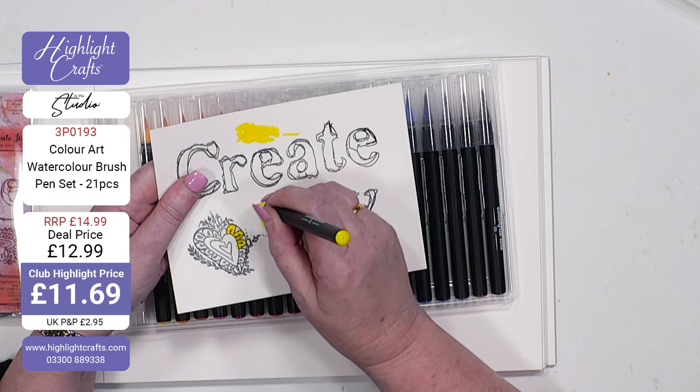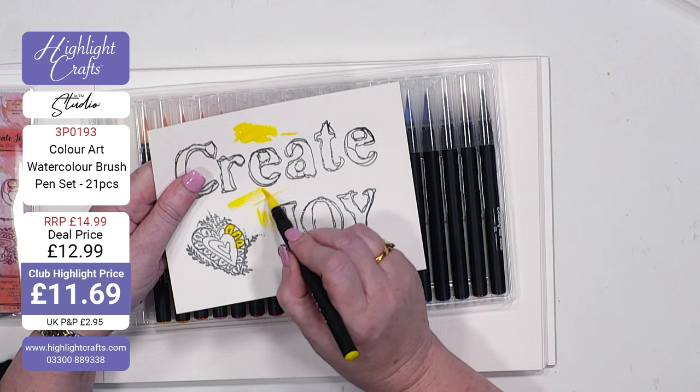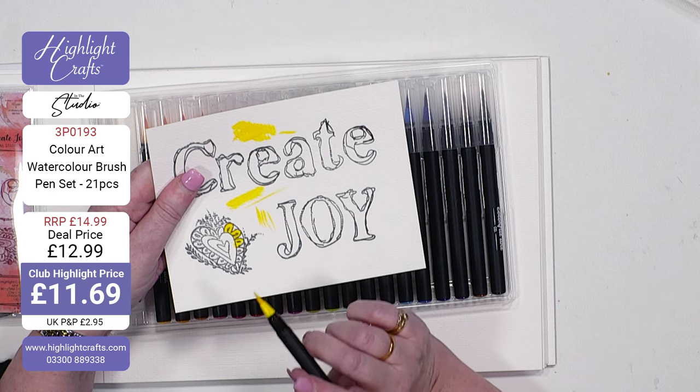That's amazing. Look how fine I can go with that line — super, super fine — but you can also go wider.